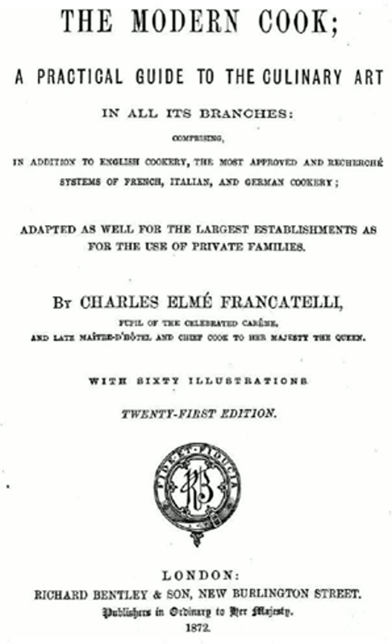Charles Elmay Francatelli, from an Italian family, was born in London in 1805 and learnt cookery in France. Coming to England, he worked for various aristocrats before becoming chief chef of Crockford's Club and then chief cook to Queen Victoria in 1840. He went on to work at Crockford's once again, at the Coventry House and Reform Clubs, St. James's Hotel, and for the Prince and Princess of Wales, making him a celebrity cook of his time.